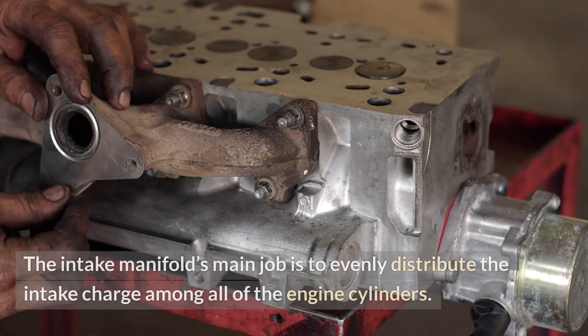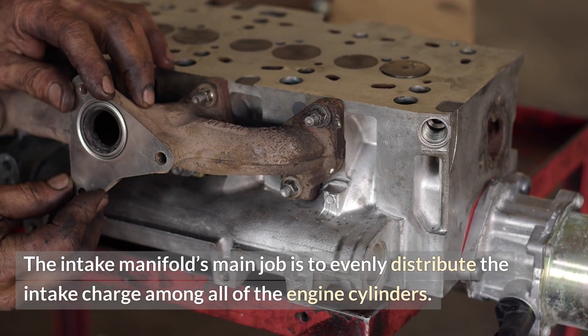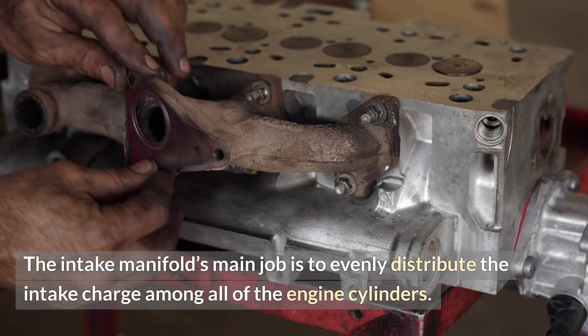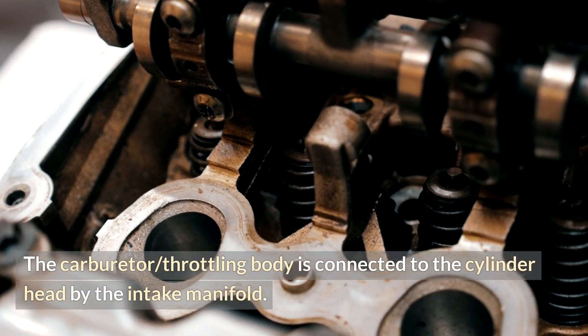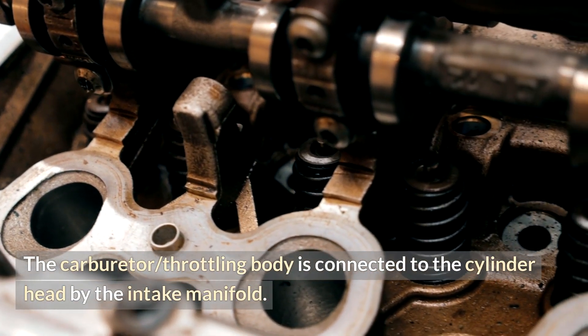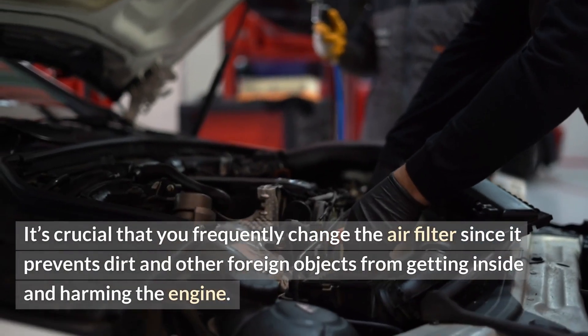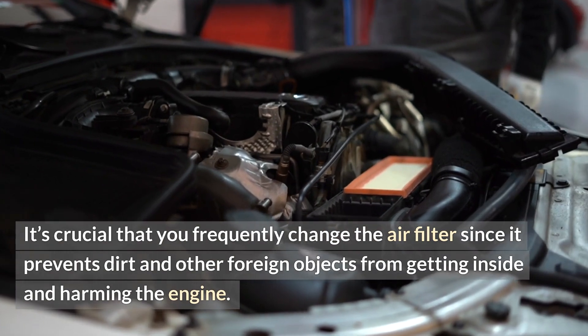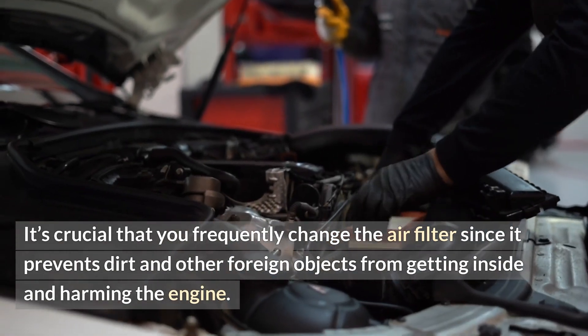The intake manifold's main job is to evenly distribute the intake charge among all of the engine cylinders. The carburetor and throttle body are connected to the cylinder head by the intake manifold. It's crucial that you frequently change the air filter, since it prevents dirt and other foreign objects from getting inside and harming the engine.